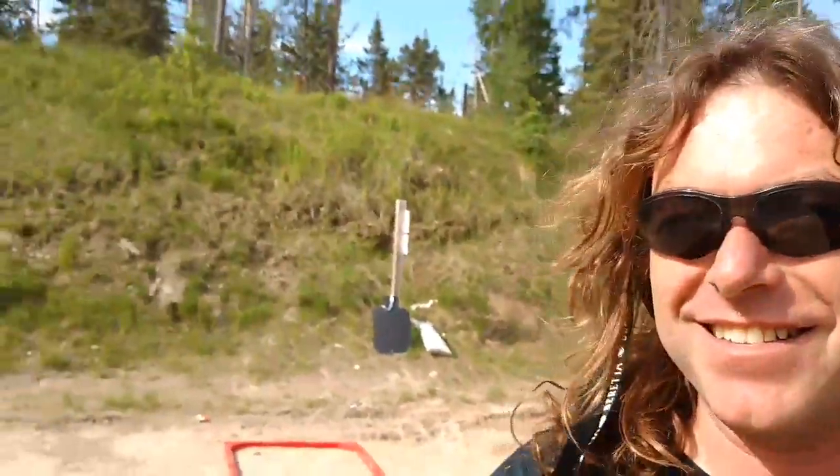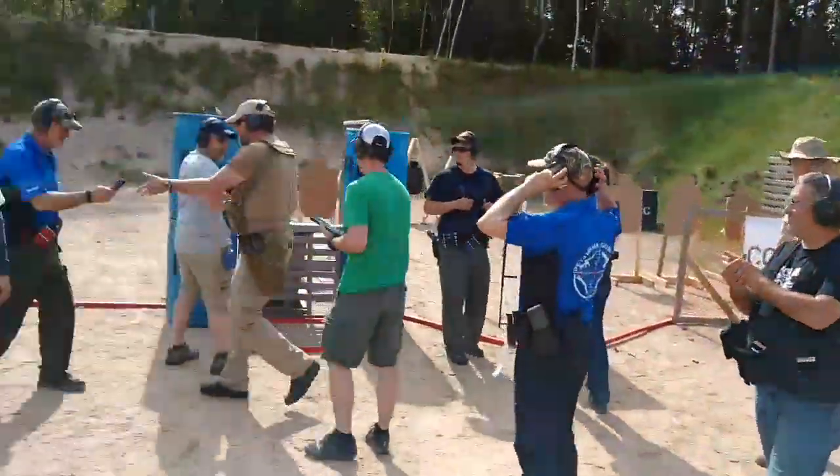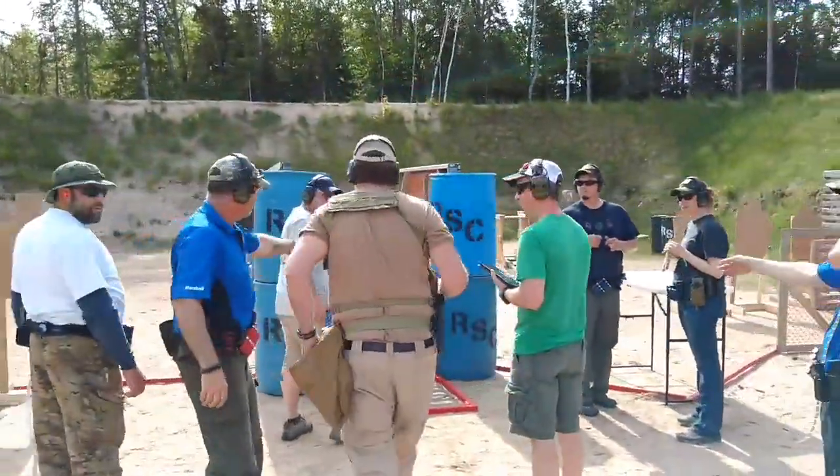I'm at the Rockcut Gun Club, it's up in the Trout Creek area, and this is a three-gun event going on up here — it's really quite interesting. These guys go through the stuff; there's some really nice guns up here.